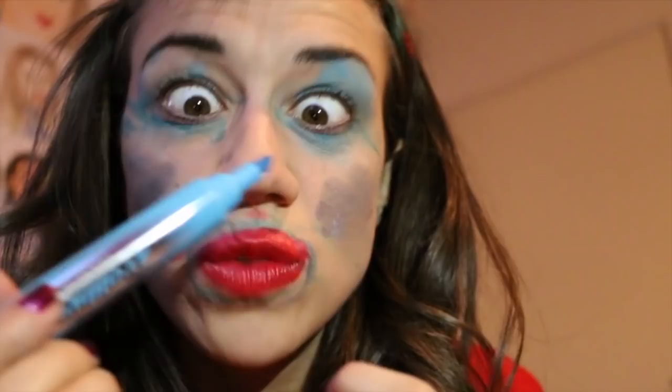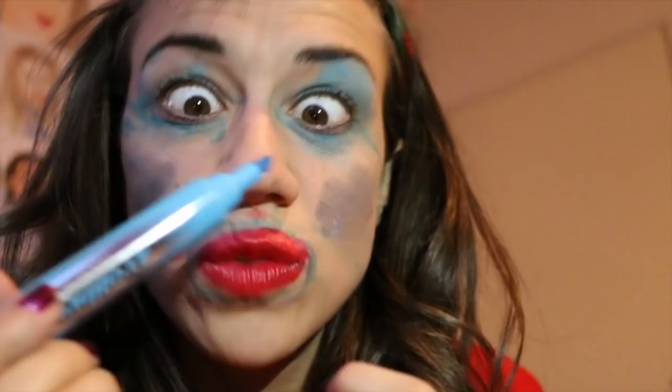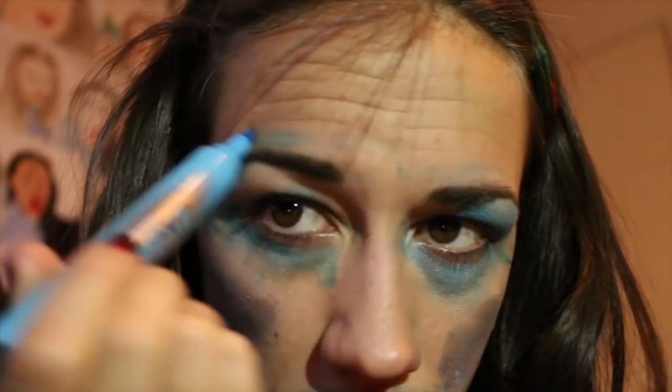I'm gonna put on a light so you can see. You can skip that part if you want. Draw the eyebrows. Hello — so that's pretty good. This is far so you can see it.